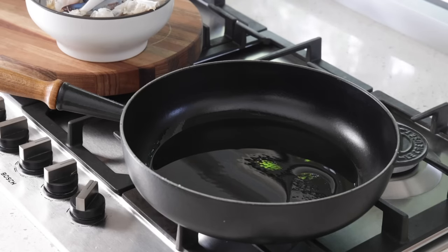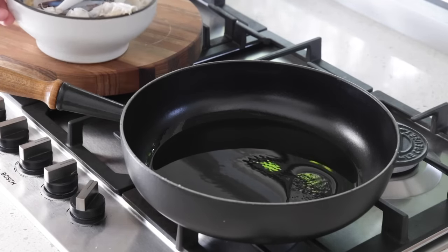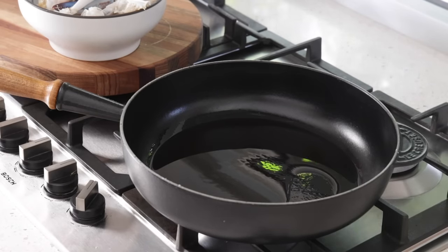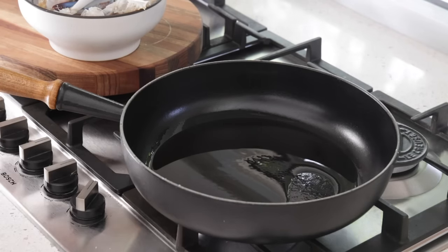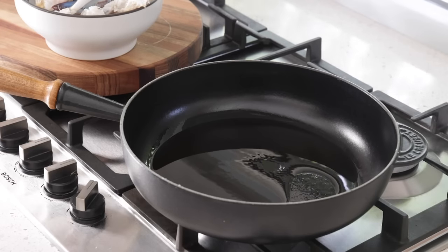I'm using crabs here — they are blue swimmer crabs, typically found in the Indian Ocean and South Australia. But you can use any small crabs; in France we also use the étrille, the little green crabs. You can use prawns or crayfish, but it's optional. I'm just using these because they were at my fishmonger and they're a great little thing to have.